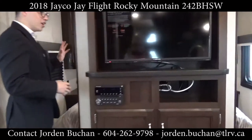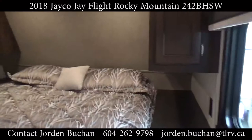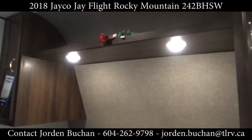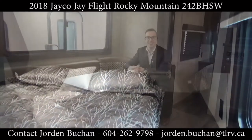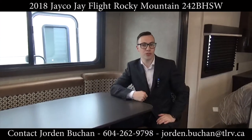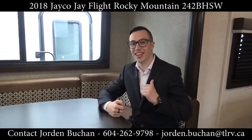Walking past that, you enter the master bedroom where you have tons of storage behind the bed, up above the bed, and even below the bed — which, as I mentioned, connects to the outside pass-through. This has been the walkthrough on the 2018 Jayco J Flight 242 BHSW Rocky Mountain Edition with me, Jordan Buchan, at Traveland RV.